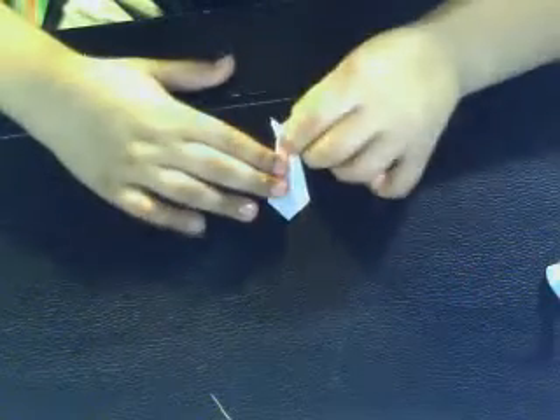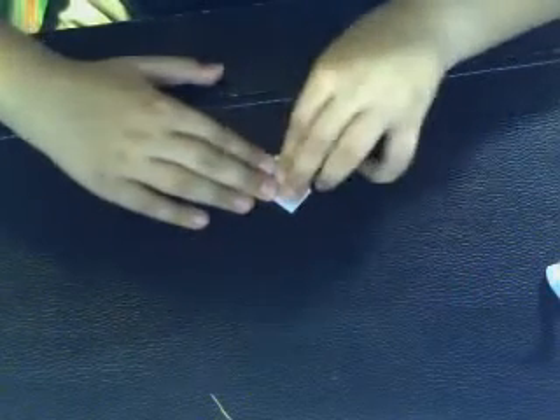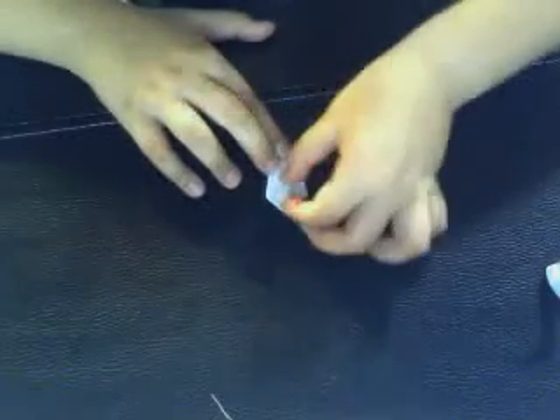Now you should fold this tip to the front until they meet and fold. Then fold this tip again — the one that you just folded — up a little bit, to about half of the line that it's on. Now fold it in half and you're done.